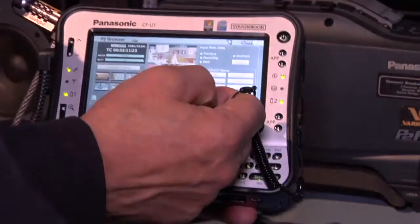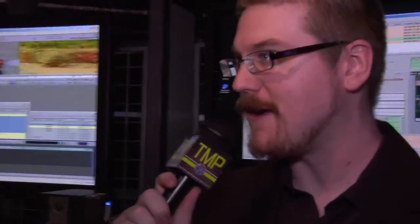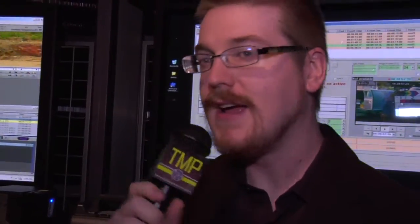Is there an expected date to get this product shipping, or a price? Later this year — price hasn't been announced yet. It'll be a firmware upgrade to the camera, just like the current firmware upgrades available online, but this will be a chargeable firmware upgrade. Very cool. Well, thank you very much, Greg and Steve, for spending some time with us this afternoon. Again, for Tech Media Planet, on the show floor at NAB09, I'm Steve Barris.